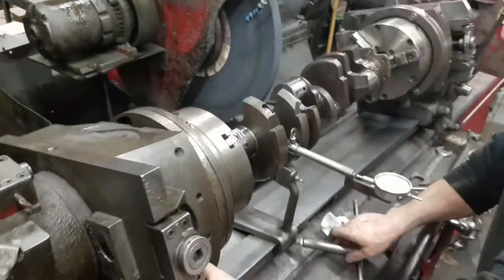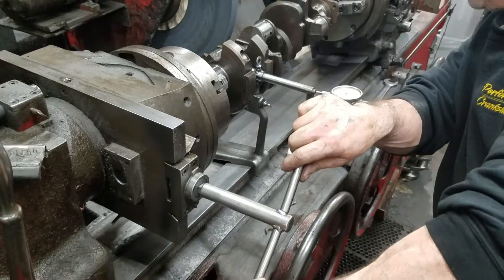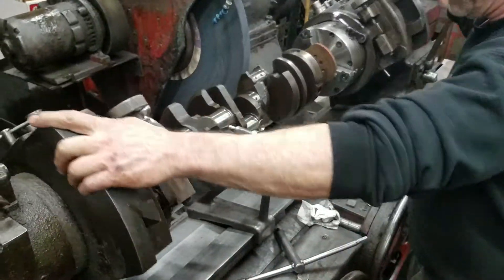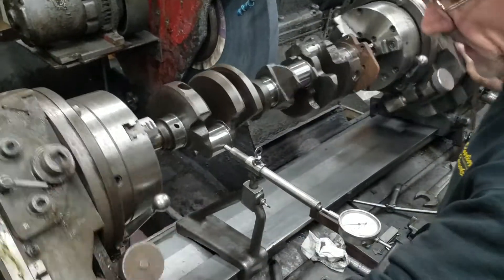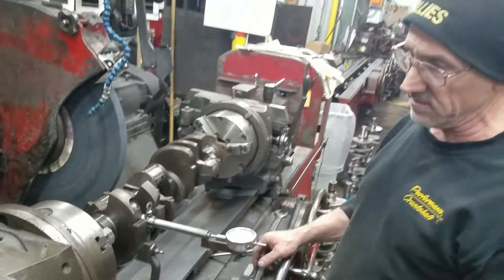Then we can set our gauge to zero. We're going to set our stroke now. We unlock our index pins — we've got to go back ten. We've got to go the full amount because we're only doing a half turn there. If you're setting the index normally, you'd go on the back side, set it to zero, rotate it a half turn, and make your adjustment. We're within a half a thousandth.